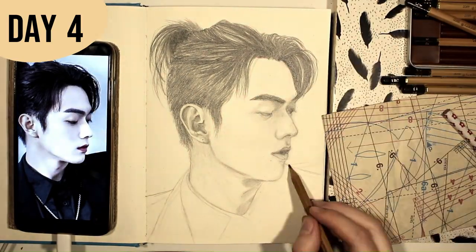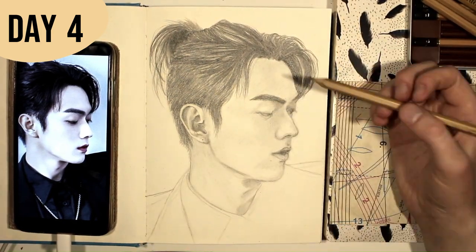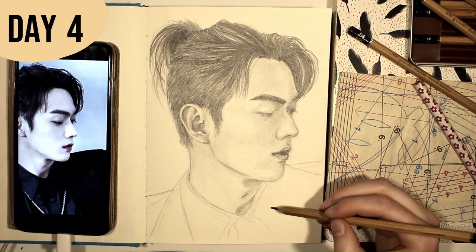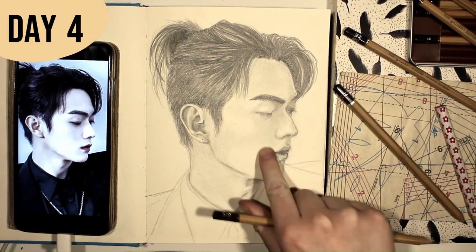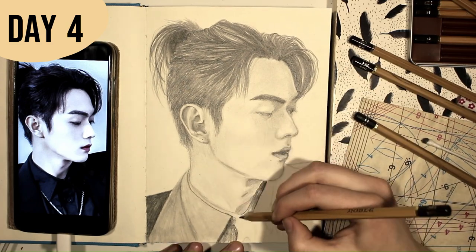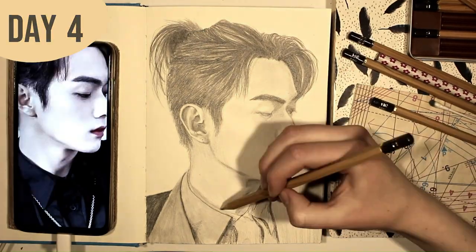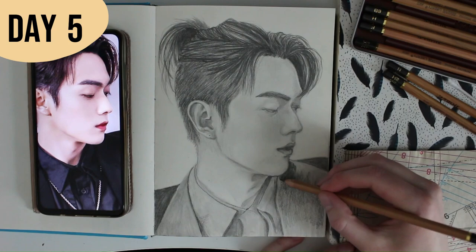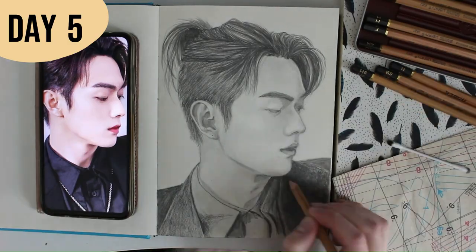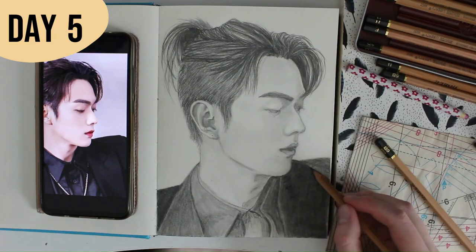Because I have too little experience with side profiles, and especially my weak spots — the chin and the lips — I left them almost last in my drawing process. I figured that if I get the eyes, nose, forehead, ear, and hair in their right places first, it might be easier to draw the chin and lips too, and I feel like it helps. I'm still not completely satisfied with how the lips turned out, but I feel like I will have plenty of opportunities to practice during this challenge, so I left the lips like this for this time.